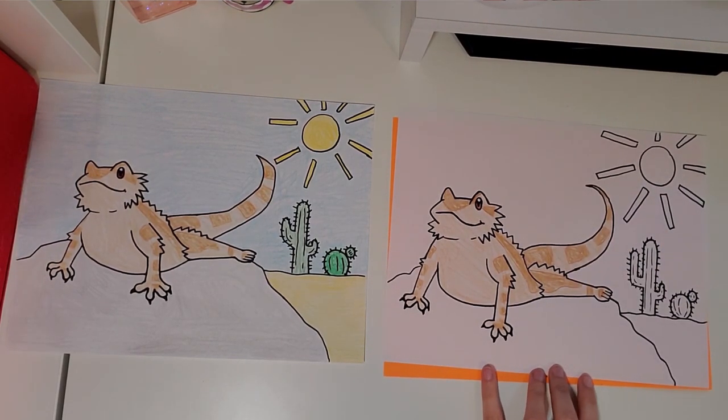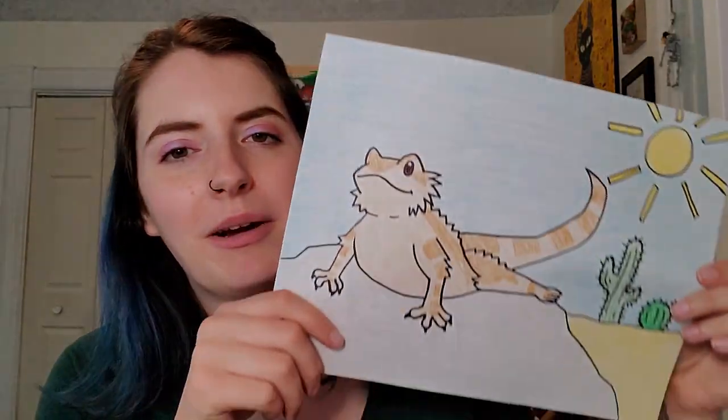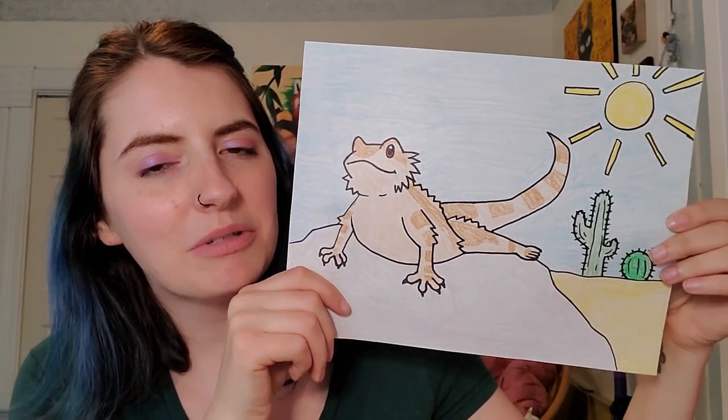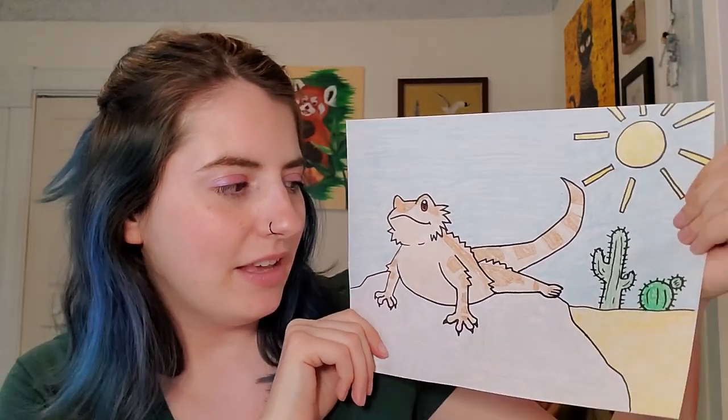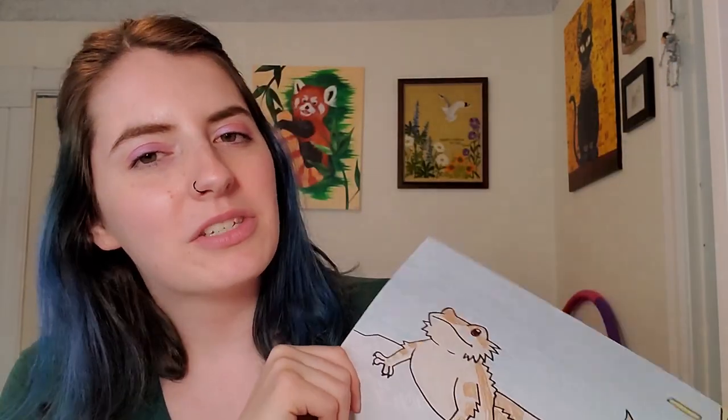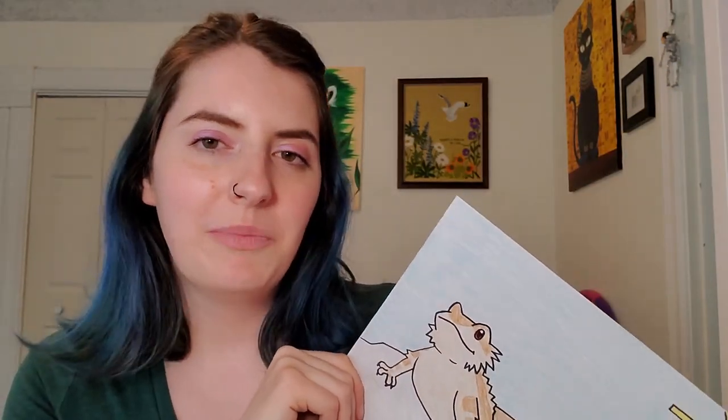All right guys, I'm going to let you color in the rest however you want. Have fun coloring it all in and just take your time because there's lots of little details. I hope you had fun drawing our bearded dragons today. I know they were a little bit tricky with some of those lines but I think they turned out really cute. I will see you guys tomorrow for another video, bye!